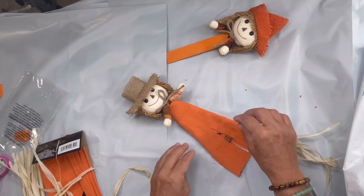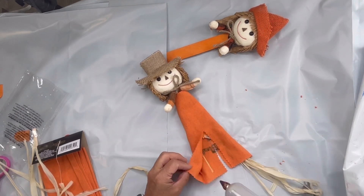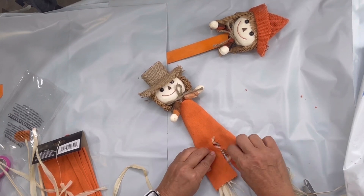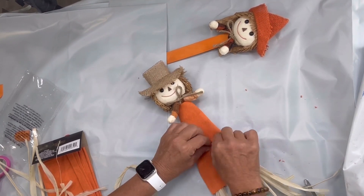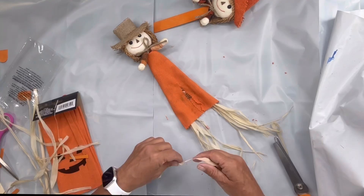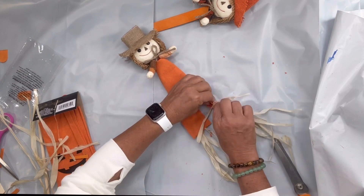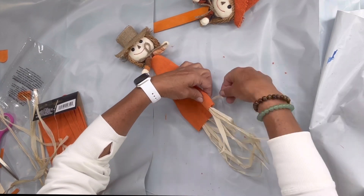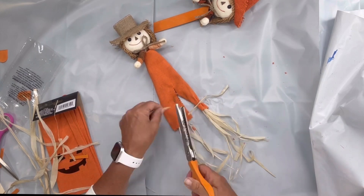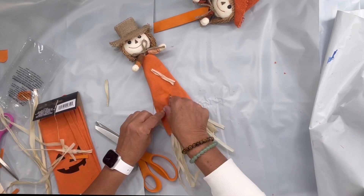I get this straw from the grass skirts that you can get at Dollar Tree — you can pick at them for a while for different crafts. I'm going to put some in each leg, and then I'm going to take an extra strand of the straw and tie it around the bottom of the leg, then cutting the grass a little shorter. I did this on each leg.